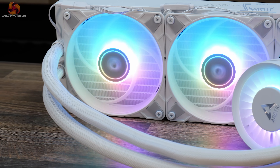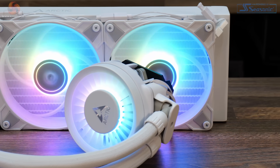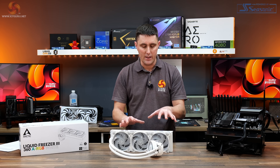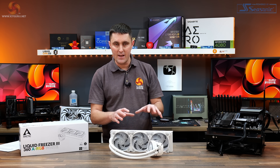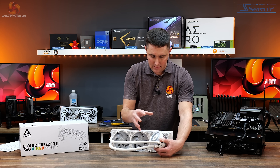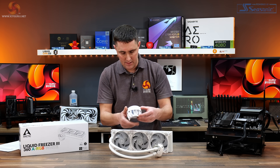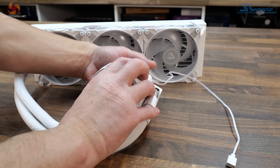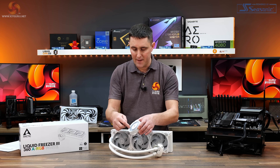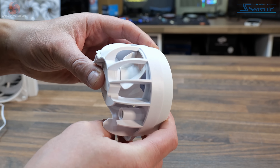I always felt that the plastic on the CPU block of the Liquid Freezer 2 looked a little cheap. This is definitely an improvement in aesthetics — the CPU block is completely different. It's much larger. The top still includes a VRM fan but the VRM fan is now inside a piece that is removable from the actual base plate and the water block. On here you can see it has a kind of fan design — when you take it out of the box you almost think that is the VRM fan but it's not; that is just for aesthetics.